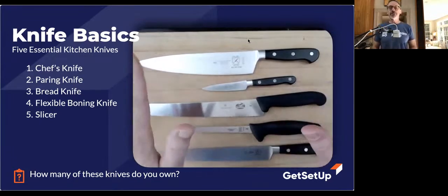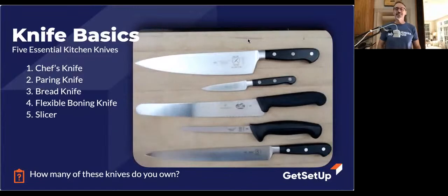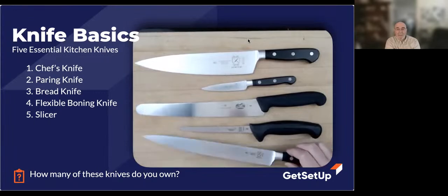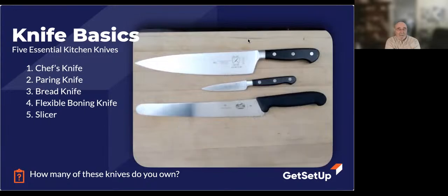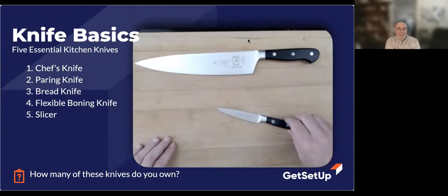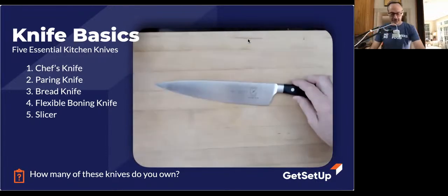I'm sure Fred has every one of these. Do you have every one of these, Fred? I bet you do. Fred responds: I do, but I primarily use my Santoku knife most of the time because I'm not a total vegan but I chop lots of vegetables and usually only cut chicken and things like that — I don't cut through bones. So I use my Santoku for just about everything.